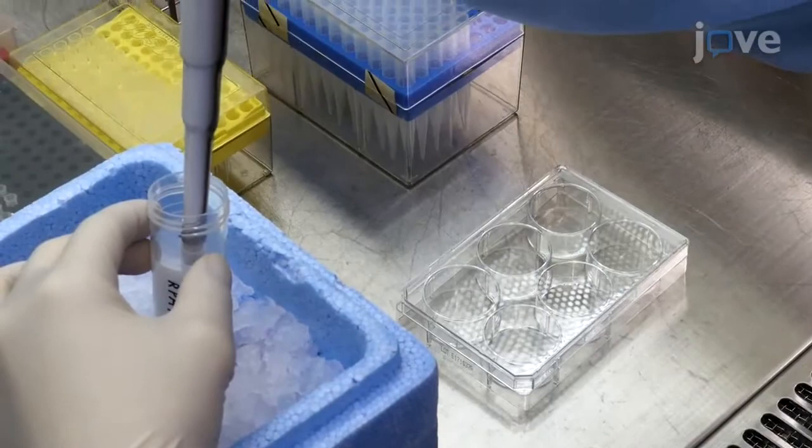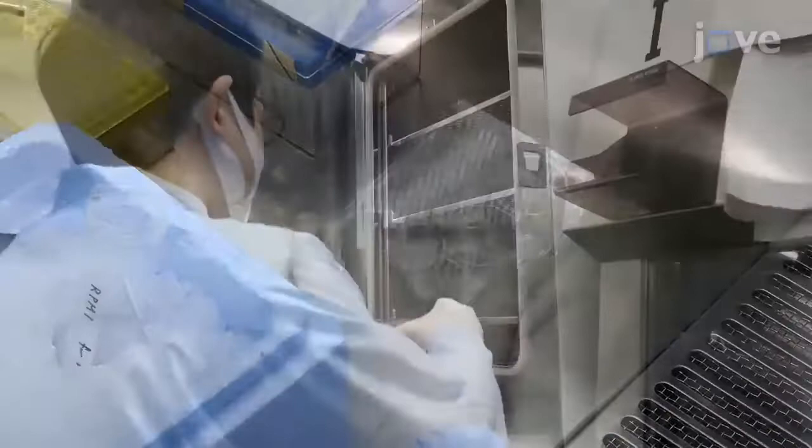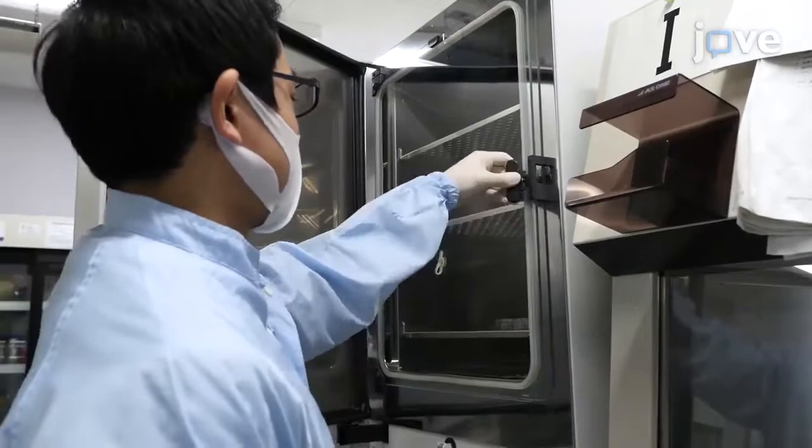Next, use a pipette to transfer 2 mL of the diluted basement membrane matrix into each well of a 6-well cell culture plate. Incubate the plate at 37 degrees Celsius for 60 to 90 minutes. After this, keep the plate at room temperature for up to 3 hours until ready to use.